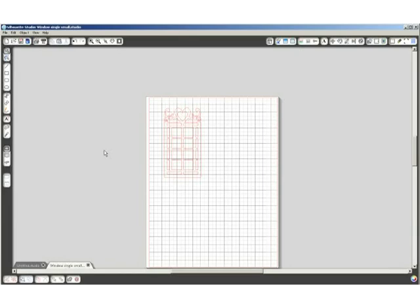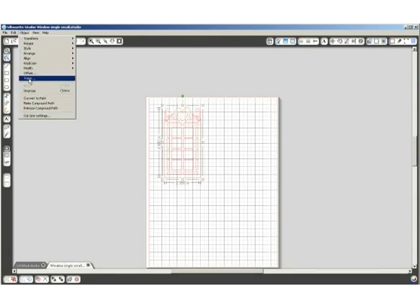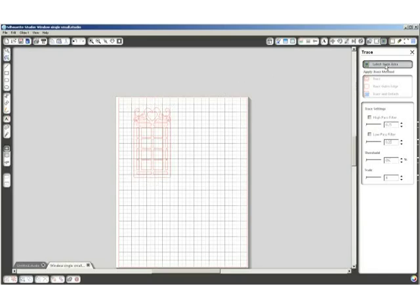I'm going to click on the design, then click on Object and then Trace. Here I have to click on Select the Trace Area and using my mouse I'll highlight right around the entire design and click Trace Outer Edge. Now I can move the original design out of the way and delete it. The reason I'm doing that is because I tried creating the mat from the original and it wasn't even, but when I traced it first and then created the mat it was very even. So for this particular design you need to trace it first.